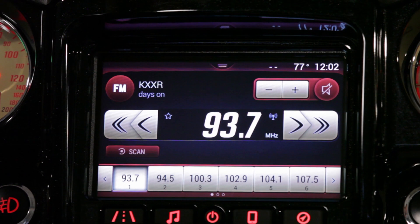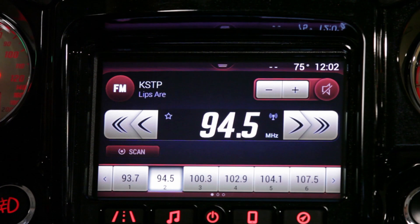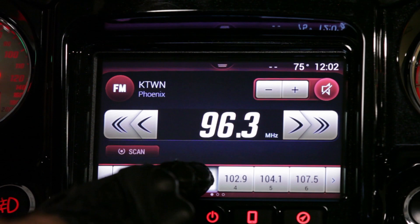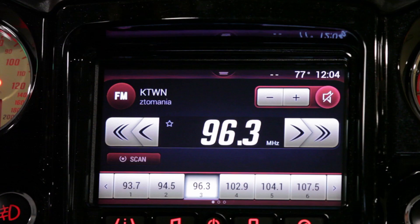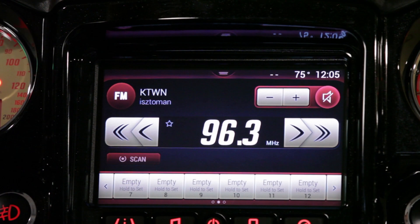Once we land on a strong station we can program that station into our presets by pressing and holding the desired preset option. You'll see that that preset changes and is now set. After you've set your preset, you'll see that we have 18 preset stations.